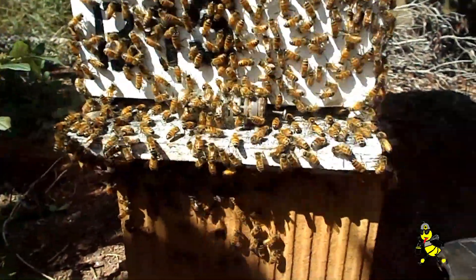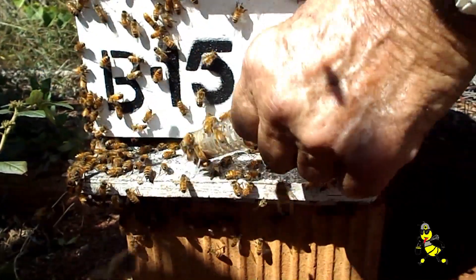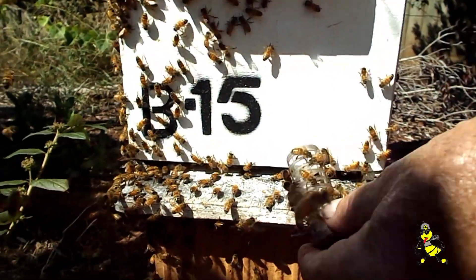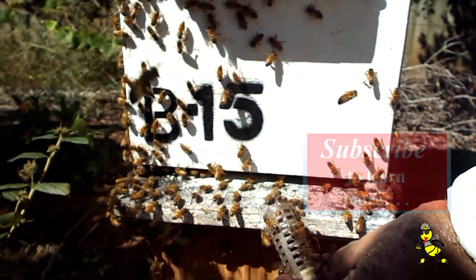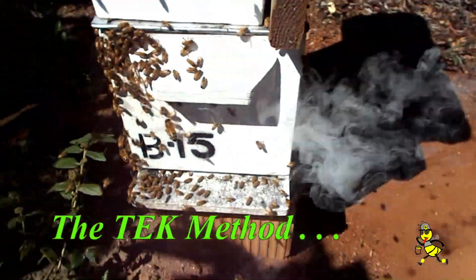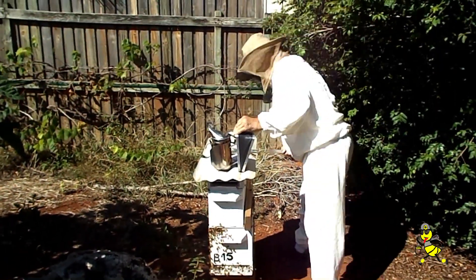Last thing that you do is you release your queen. Never release it before you put your lid on, otherwise she can come up the outside. There she goes. Just a couple of quick puffs to push her inside — finished. Alright, five to go.